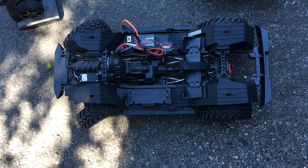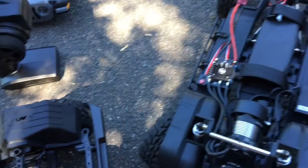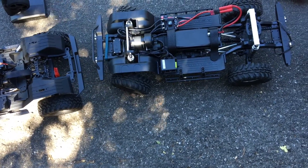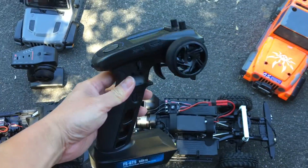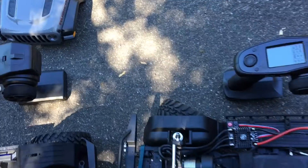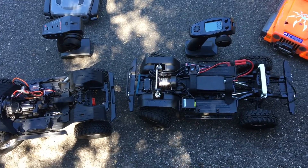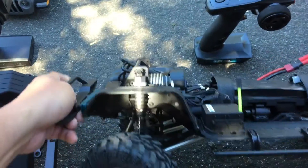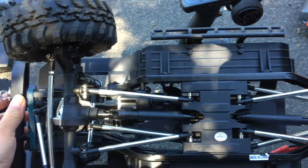Basically these two crawlers are at the same price point, but in my opinion the Red Cat is a better value for the money — you get a brushless system. The electronics package on the Red Cat is pretty nice. The radio is outstanding — the Flysky GT5 which Razor RC has reviewed, around 70 bucks, really nice radio. Full Hobbywing electronics, Reefs RC servo — I believe it's around 400 ounce-inches. The SCX-10-3's servo is 200 ounce-inches, so double the torque on the Red Cat.